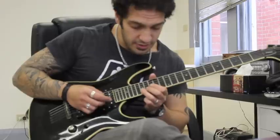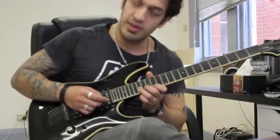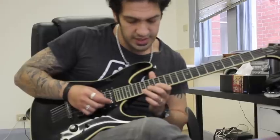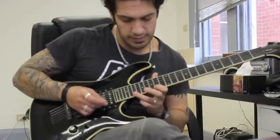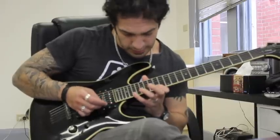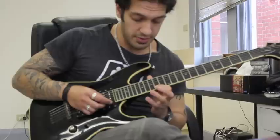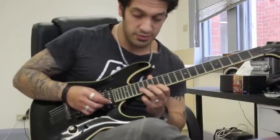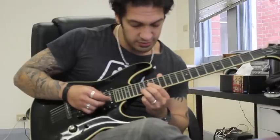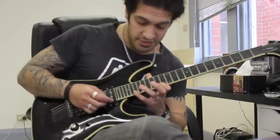At the end of that I'm going to do a bend on 17 of the second string, and then play 14 of the first string — and I do that four times: one and, two and, three and, four and. Then at the end of that I do a pull-off from 19 to 14 on the first, then 17 of the second string, and I do that twice. At the end I do a bend on 17 of the second string and hit 14 of the first again. Let's try the whole thing thus far.